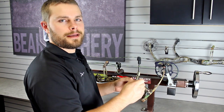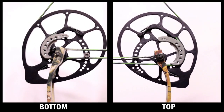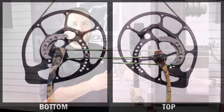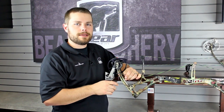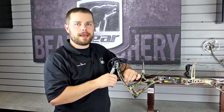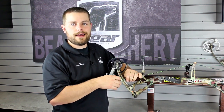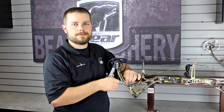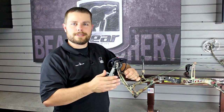If your bottom cam is hitting before your top cam, it will look something like this. In order to bring your bow back into spec, we recommend taking the bus cable off the bottom cam and adding a twist until both your cams are hitting at the same time. If you have to add more than a couple of twists to the bus cable, you really need to check your string and cable lengths because something else might be off. Once you have your top cam and your bottom cam hitting simultaneously, your bow is in time.